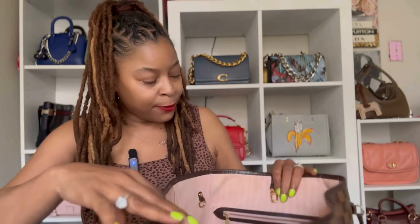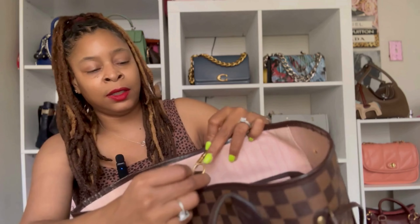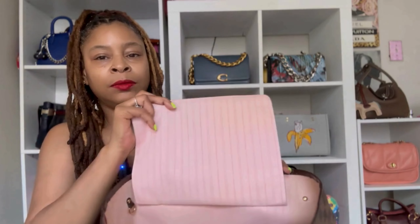Just to show the inside of the Neverfull: it has a back wall with a slip pocket, a little cloth with a D-ring that you can use to partially close the bag, and also a separate D-ring where you can attach the removable pouch. The Daisy Rose tote has that as well. But the pocket in the Louis Vuitton is different because you can move it — it's not attached to the bag.